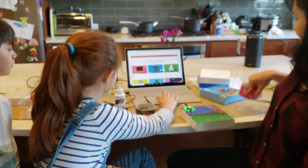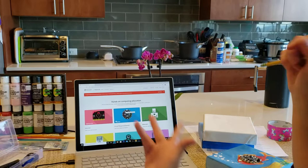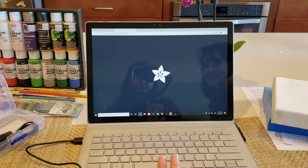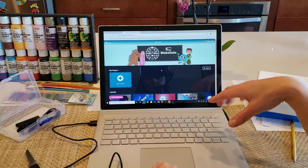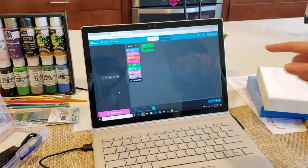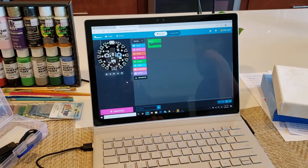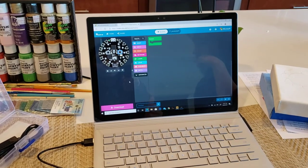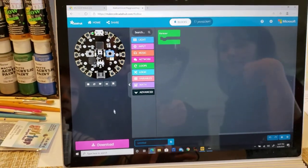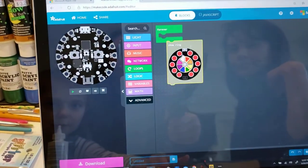Then open your browser to MakeCode.com. You'll get to the MakeCode main website, and click the Circuit Playground Express option. Then click New Project to open up a new Circuit Playground Express project. This is the coding editor. On the left side you'll see something that looks like a Circuit Playground Express — that's your simulator. It shows you what's going to happen when you download the code onto your Circuit Playground.